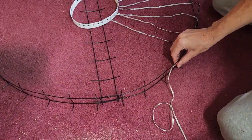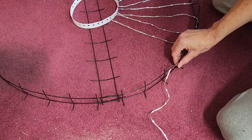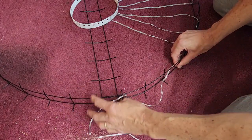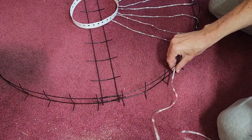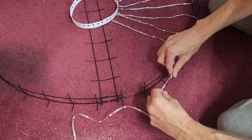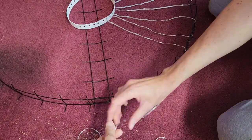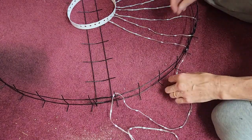The other thing I do sometimes is if the lights are being tangly I kind of stretch them out and loop them around these up-pointing posts, and that just helps prevent it from getting tangled up. I can untwist it out here and then just kind of hook it around so that it doesn't get twisted again.